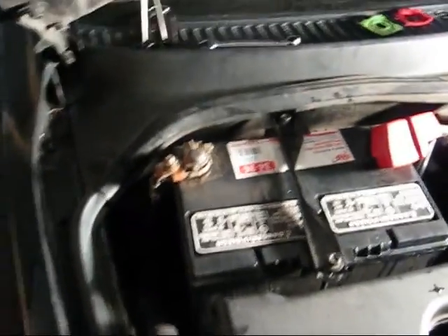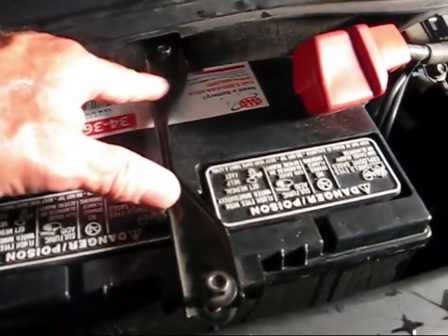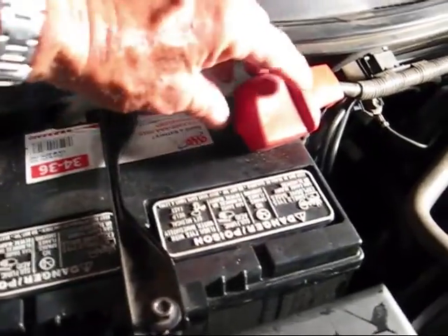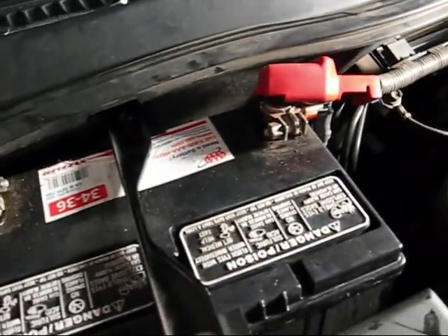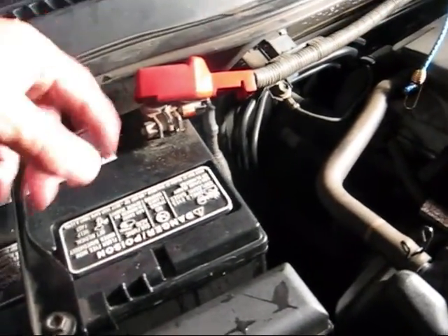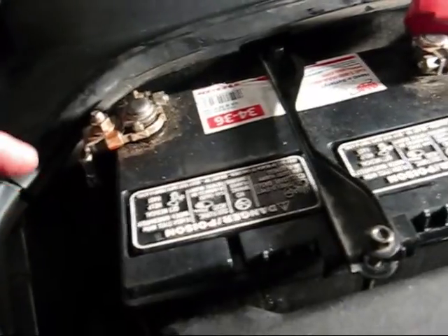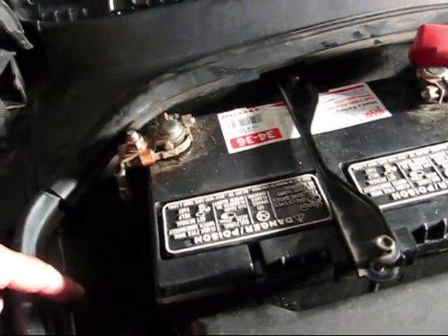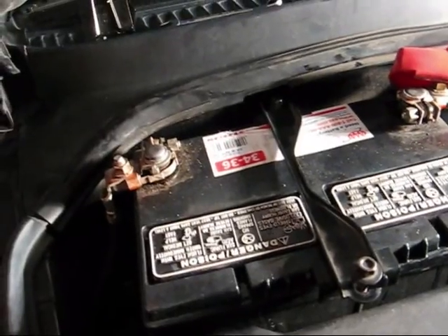We're going to take this one out right now. There's a hold-down clamp here with two 10-millimeter nuts — I'm going to take those out. Then I'm going to disconnect positive first and hold it out of the way with a strap, then disconnect the negative. The reason: if I take the negative off first and touch it to the chassis or a ground, I can get a spark. A spark can cause an explosion of the fumes that come out of a battery. So you've been advised.